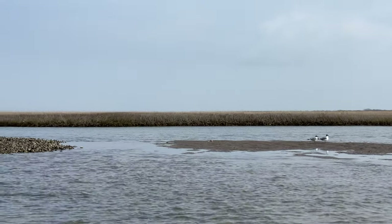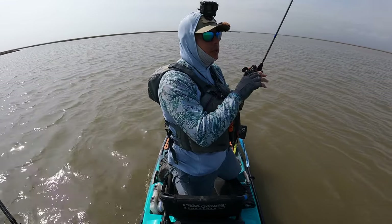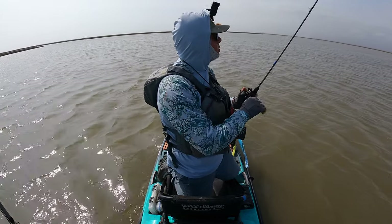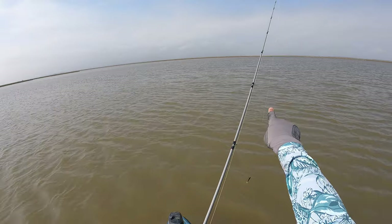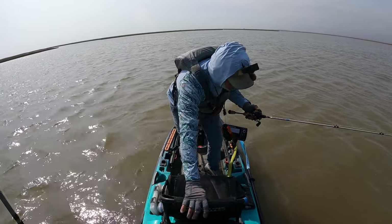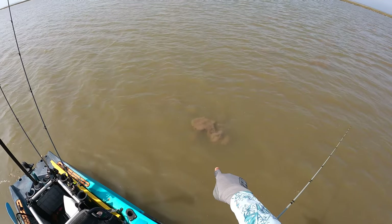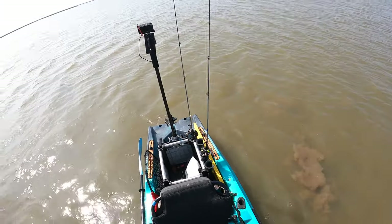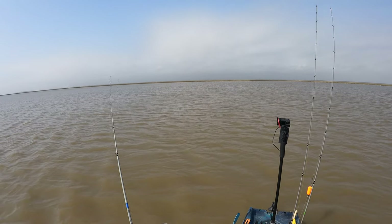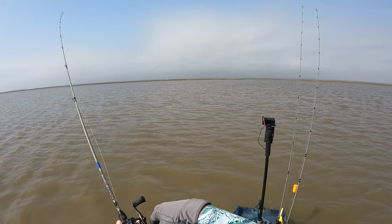We've made it. Before we actually get started with that top water, I need to identify if the reds are going to actually be out here. So what we're going to start out with is a paddle tail — it's a great search bait. I can clearly see that the mud is right here in front of me. We're going to stand up and try to identify the fresh stirred-up mud, and that's what I'm going to target. Using the wind to my advantage — it's at my back so that's going to help me with these extra long casts.